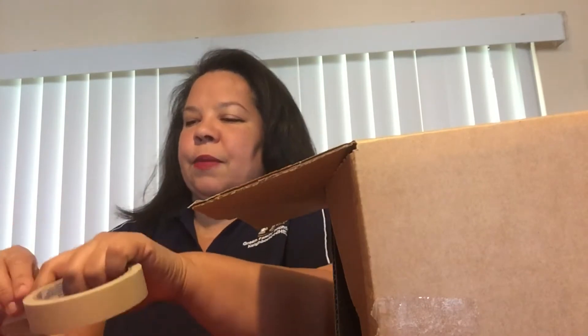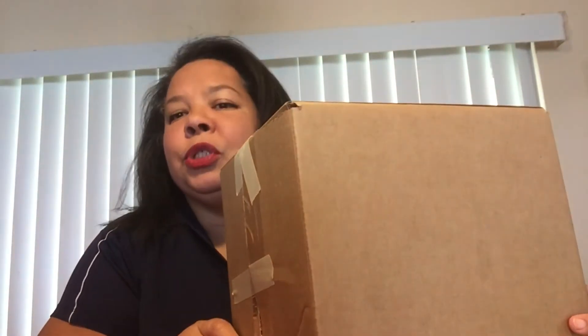We're going to prepare a box. I chose an empty cardboard box — you can use a shoe box too. Use your tape, just take a piece, and you basically want to close the box. This is what we're going to apply the papier-mâché to. Close the box.